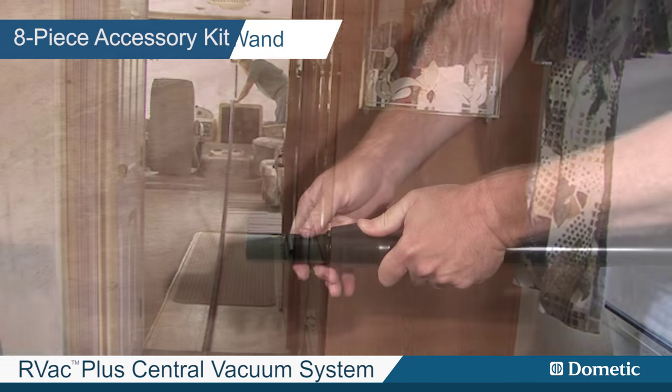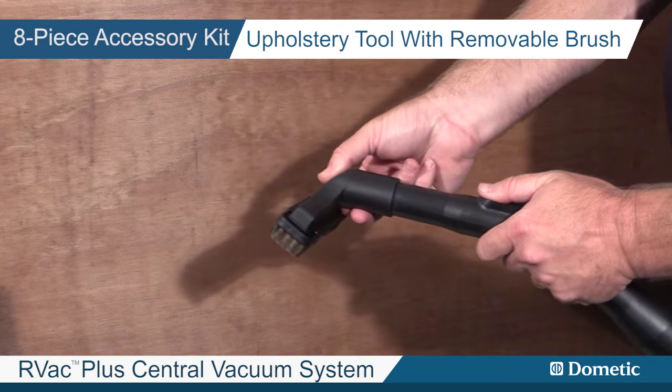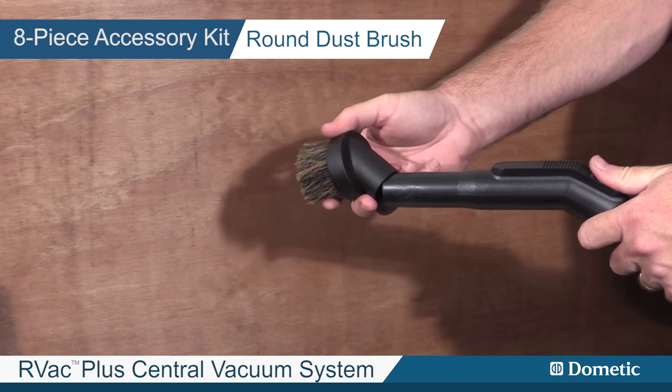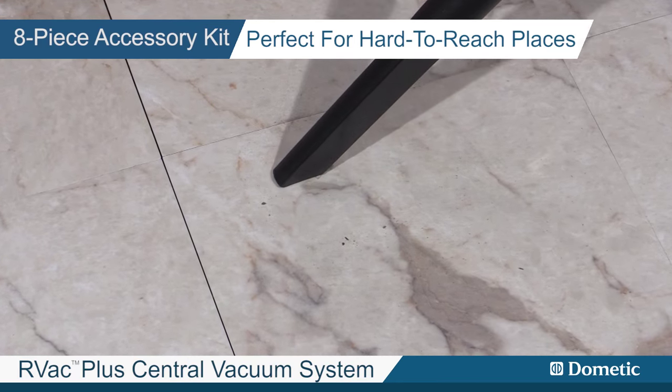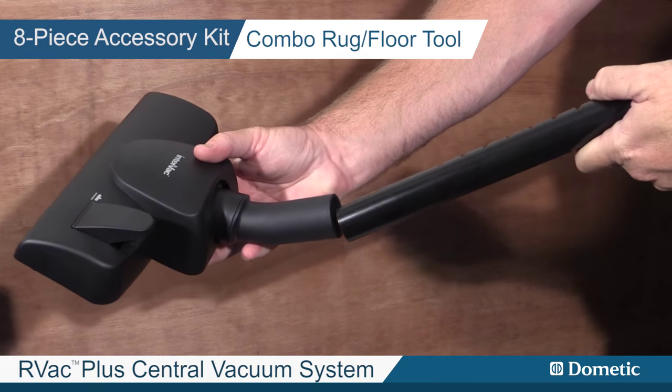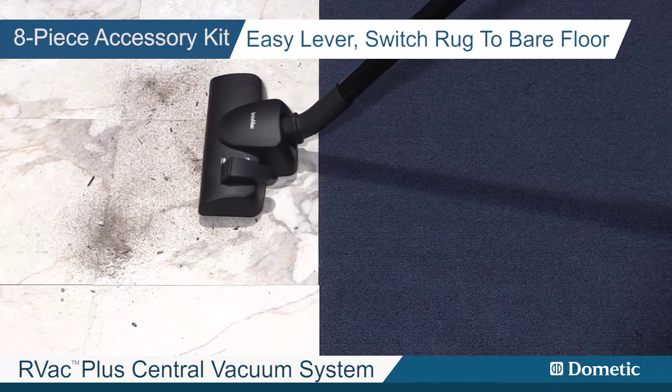And banded cuff, aluminum telescoping wand, upholstery tool with removable brush, round dust brush, small crevice tool perfect for hard to reach places, and a combo rug floor tool with an easy lever to switch quickly from rug to bare floor.